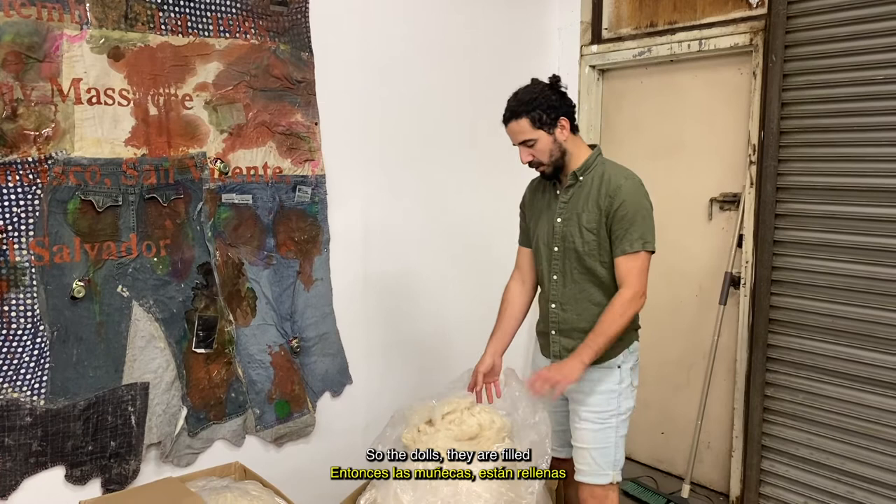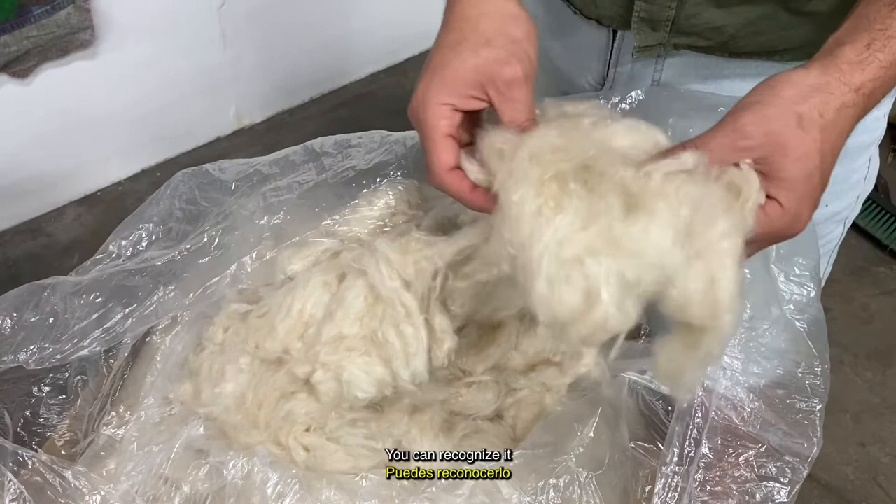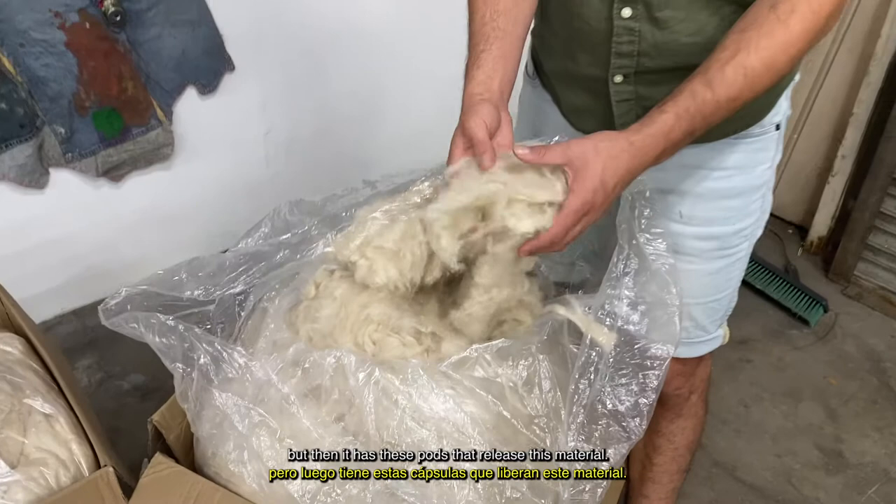It's from the Sabre tree, which is one of the most sacred trees in Central America and in Latin America. You can recognize it through the big thorns it has on the trunk, but then it has these pods that release this material. I also call it silk floss, and it comes directly like this out of the tree.